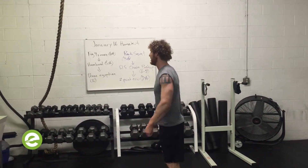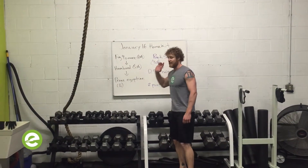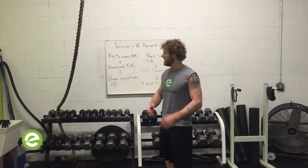Happy New Year! It's Rick at the Energy Lab, and it's time for the home kit workout for January. I had several people ask for a warm-up, so now I'm going to have a warm-up for you.